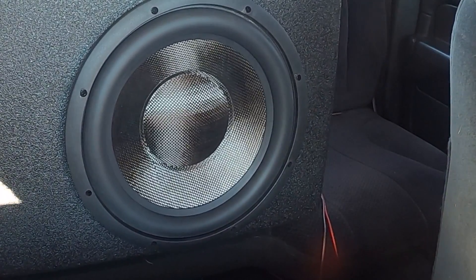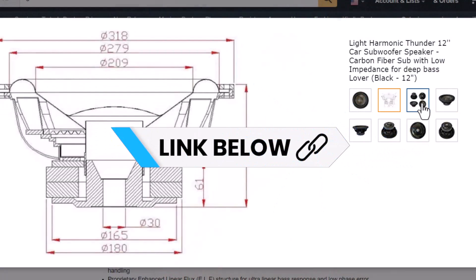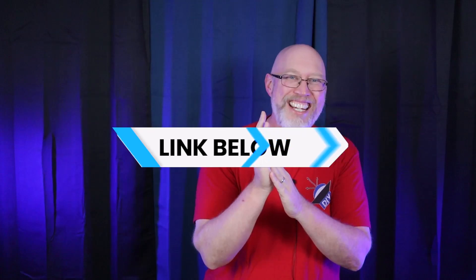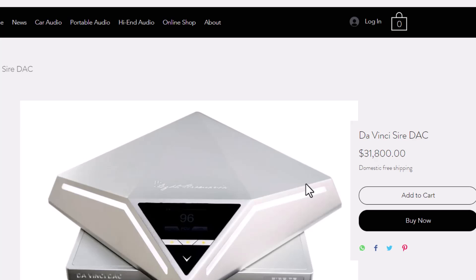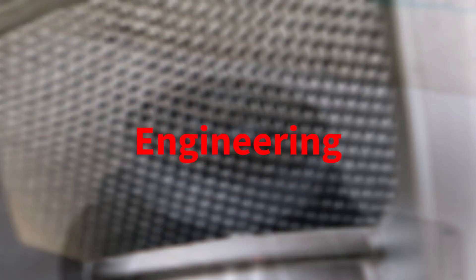Light Harmonic specializes in bolt-in replacement speakers for Tesla and they seem to have a thing for carbon fiber — more on that later. They don't list their subwoofers on their website, but you can find them on Amazon. Check out this DAC on their website listed for $31,800. So we should have some very high expectations for this subwoofer — surely a company that makes something that expensive must have serious engineering behind it.